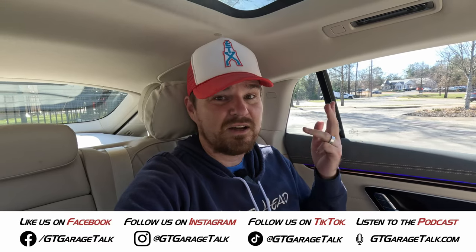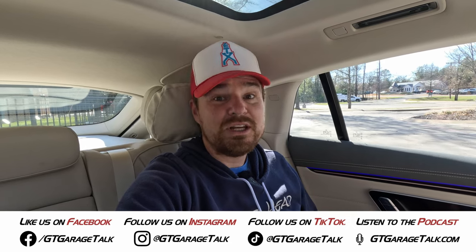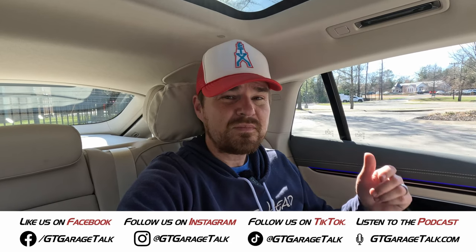You can find out more from us and what we're driving all month long because from January 3rd to February 3rd, we're doing a new video every single day of a new vehicle every single day. So go find us on Facebook, Instagram, TikTok, YouTube — all the things at GT Garage Talk — or head over to gtgaragetalk.com. Like, subscribe, follow, ring the bell, comment — help the algorithm know to show you more of our content because we've got a lot of stuff coming. I want you along for the ride. But as for me and this EQS, we're at the end of the road.